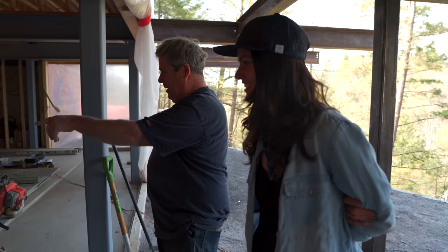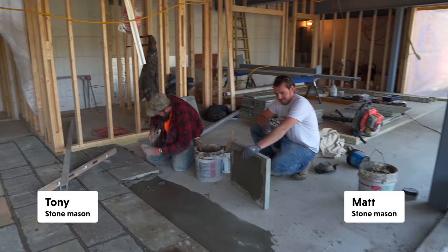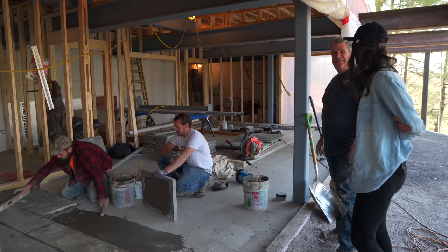This is Tony. Tony's been with me for 10 years. And Matt started this year with us. You're the newbie, huh? He gets all the bad jobs — that's your hazing essentially.